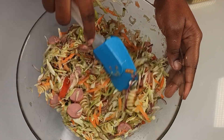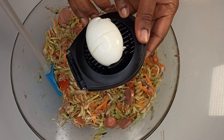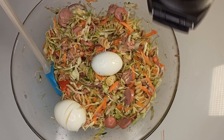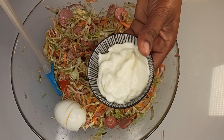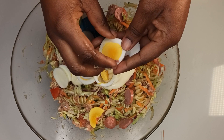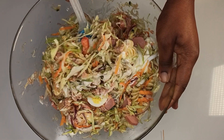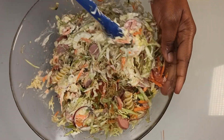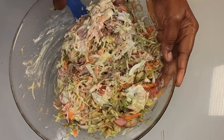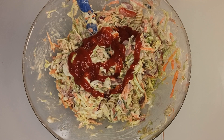Delicious — even like this on its own, it's delicious. Now add in the eggs, mayonnaise, and a little bit of ketchup. Mix it all together.